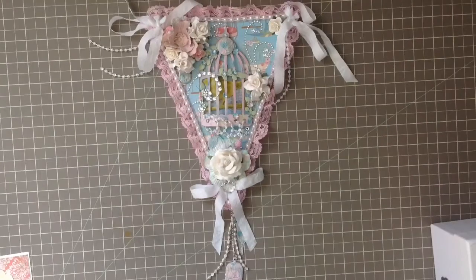Hey everyone! It's Priscilla. This is my video response for CraftyChica87 here on YouTube. This is for her You Choose Challenge.